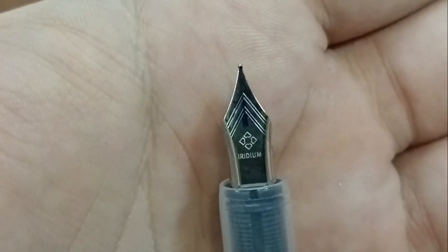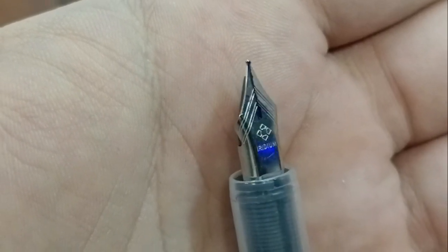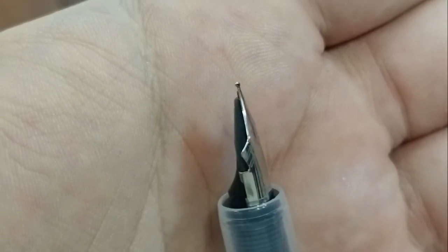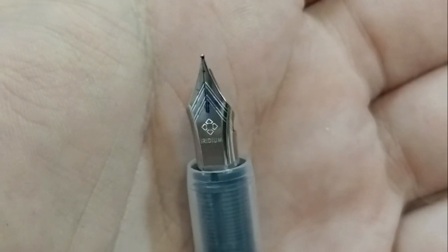Here's our nib. There's got to be a name for flat top nibs — more like the Lamy style — over the curved top. But this is what we've got. Let me roll it so you can see. There we go. So here's our nib, and as you can see it's got a very flat tip.